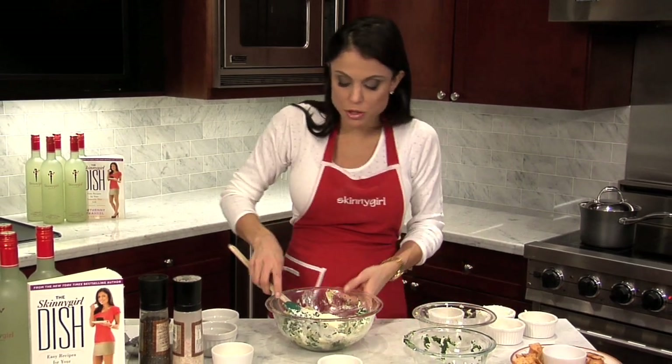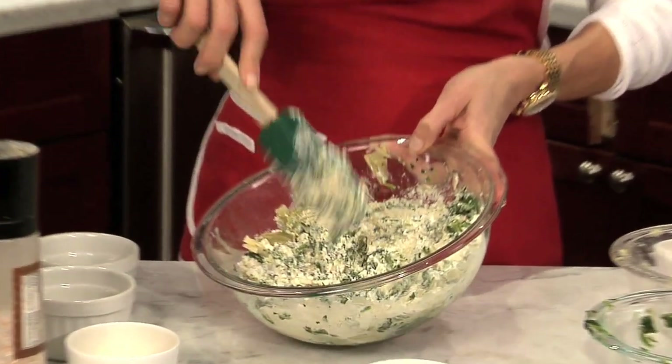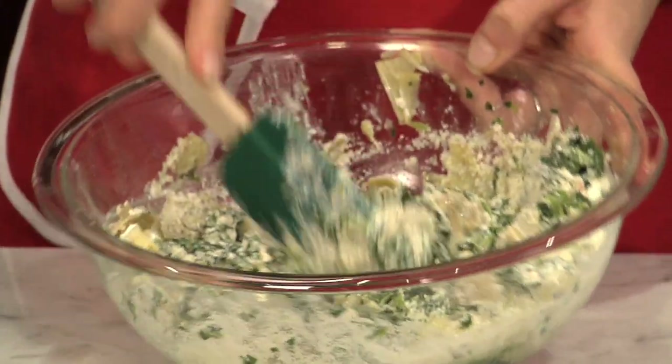That's about a quarter of a pound — I had a little too much in there. Truth be told, this could be a great lasagna filling. This is the type of thing that could go right between lasagna noodles and be a great veggie lasagna.